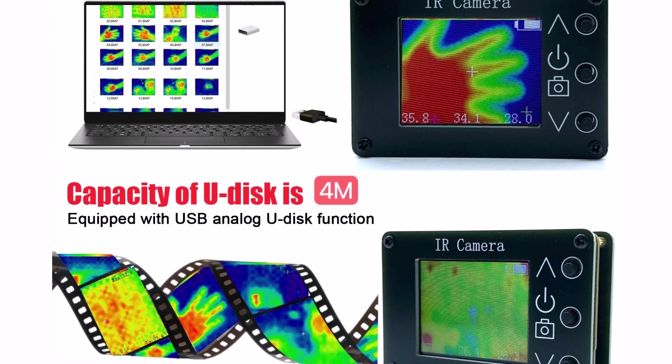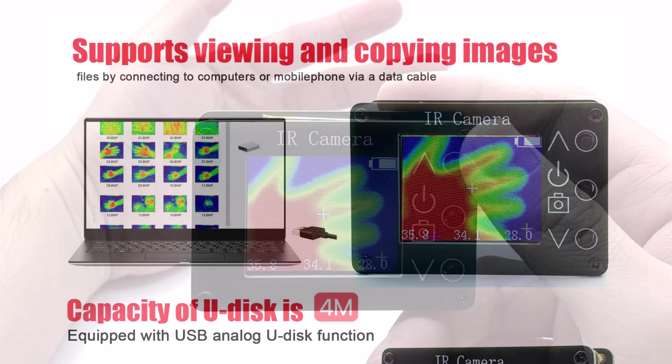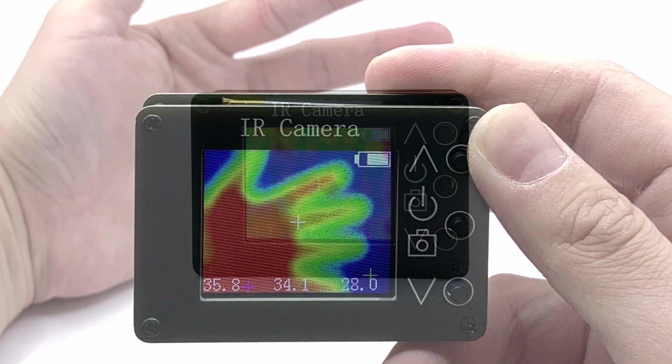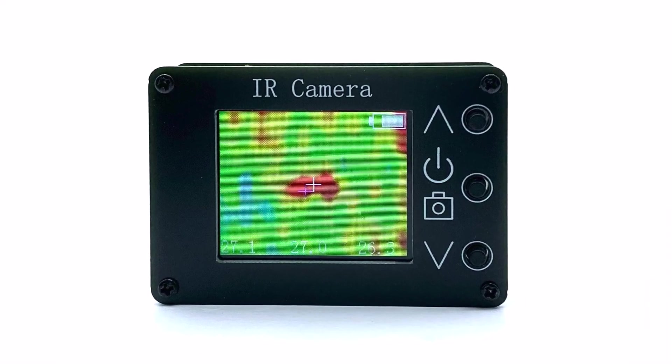This non-smart device is easy to operate, making it great for beginners and professionals alike. If you're looking for an affordable and simple thermal camera, the Tolltop offers essential features for accurate temperature detection without the complexity of smart devices.